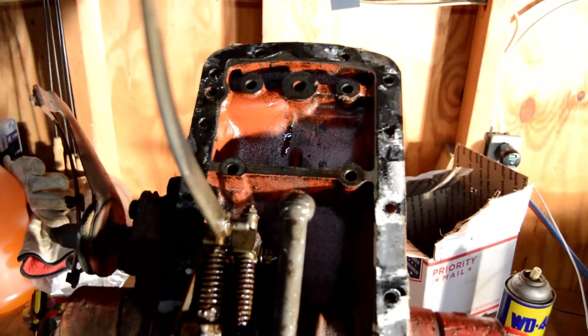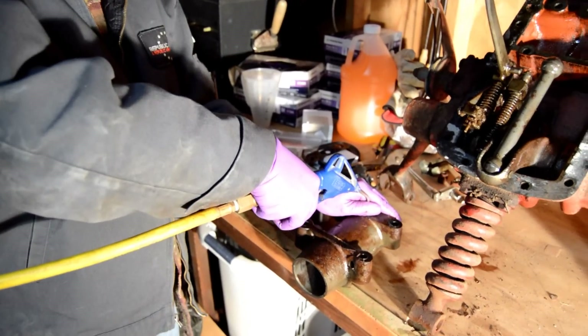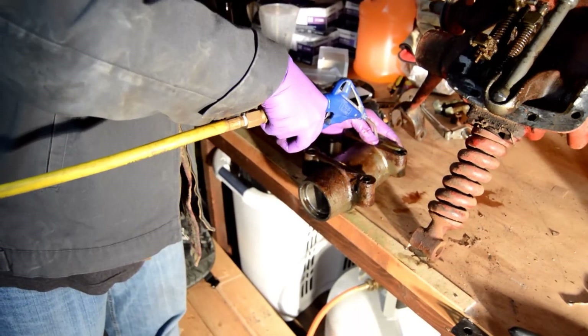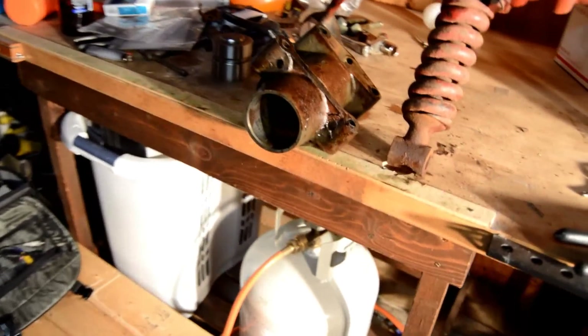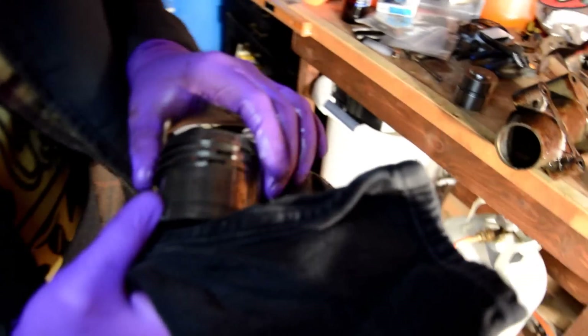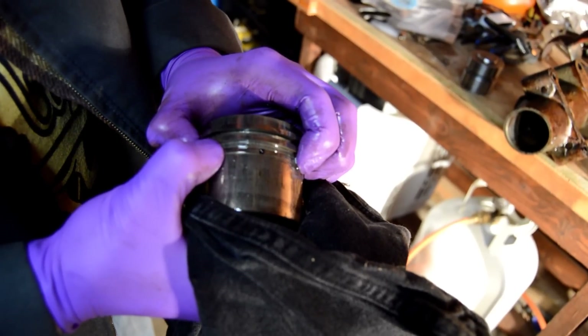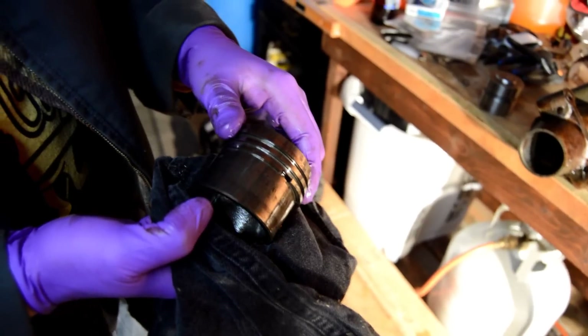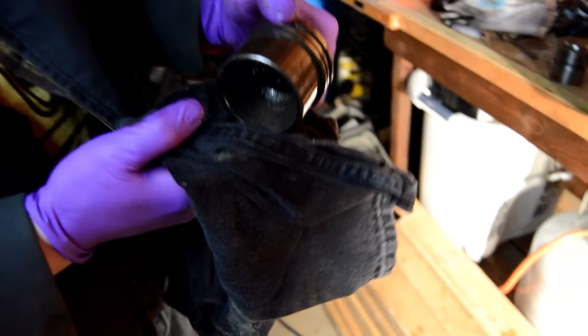That rod actuates the piston. There's the old piston — it's not really in bad shape. The seal is looking all right, but none of the rings will make full contact and it will definitely show some scoring. We'll keep it as a spare — or buy another one as a spare.